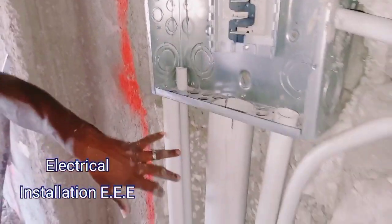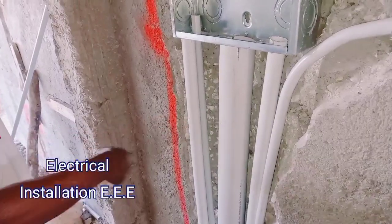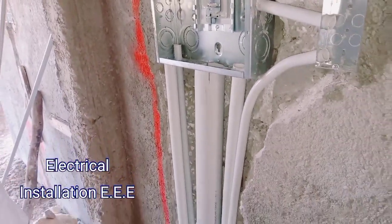This one here is for a generator. We're going to have a generator pipe right here to feed it, in case the electricity goes away.